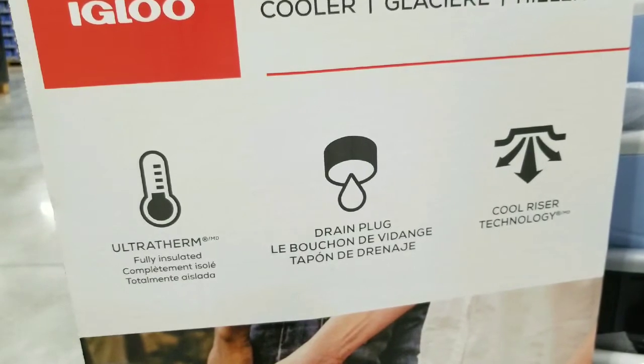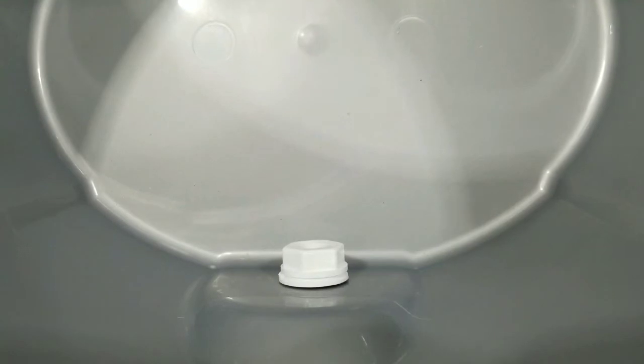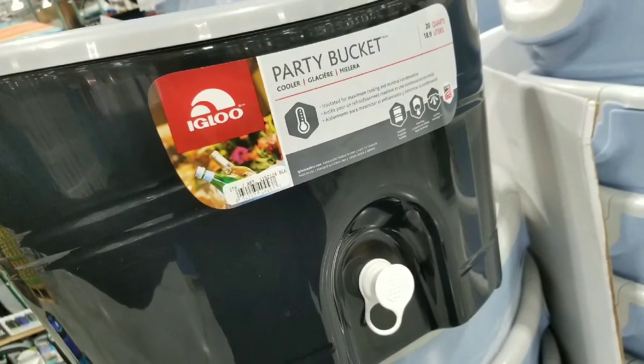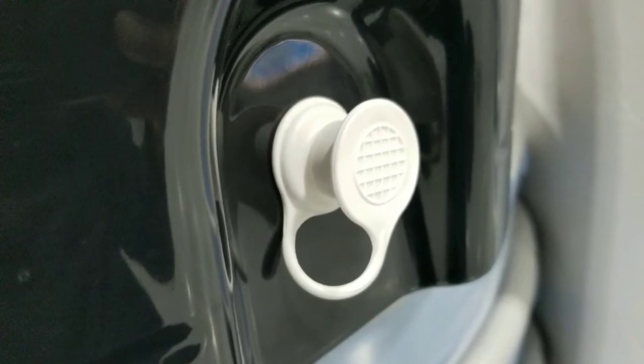The main thing is that it has a drain plug and it's an insulated cooler bucket, which is nice. The drain plug is good in case after you fill it with cokes, beers, soda, or wine in a party bucket of ice, you can drain it after all the ice has melted.